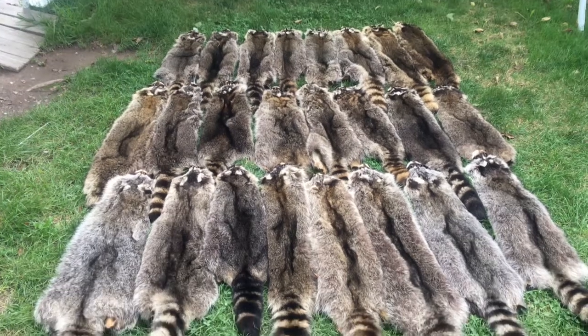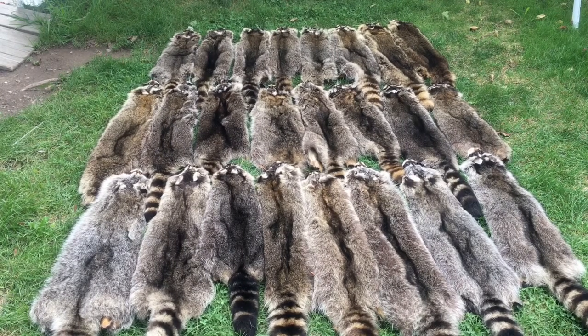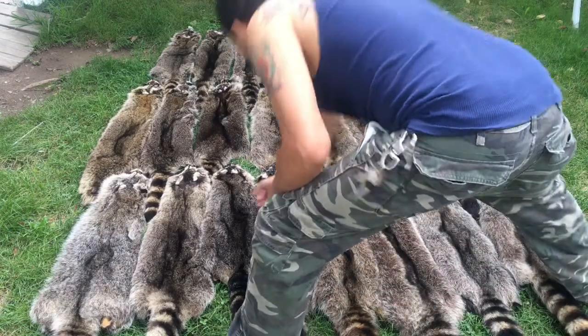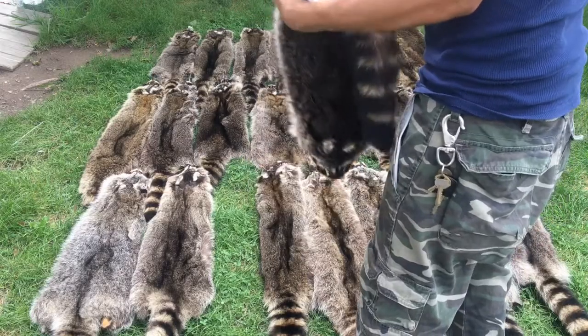Okay, there they are. All 25 coons, tanned and stretched out, ready to be turned into a nice quilt.